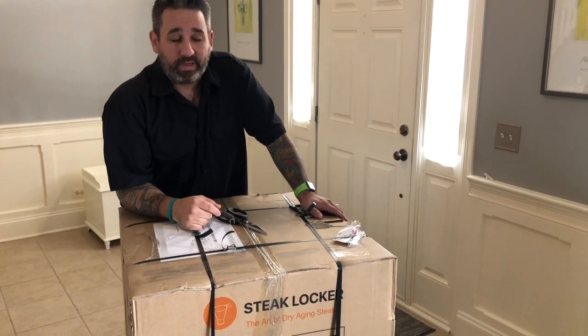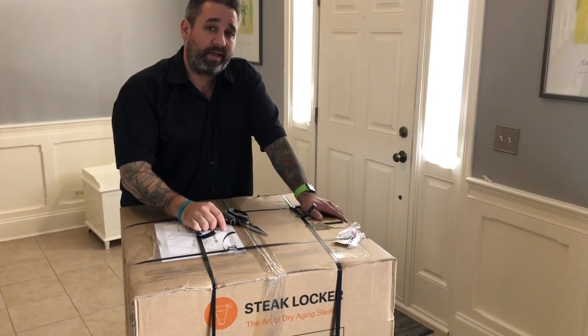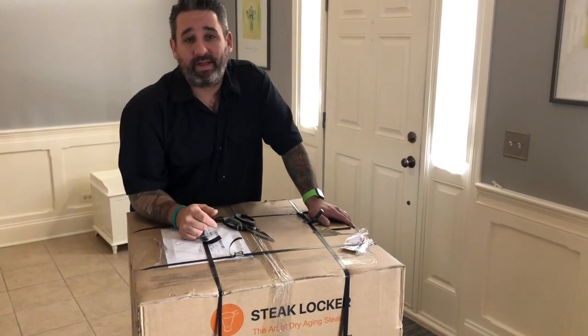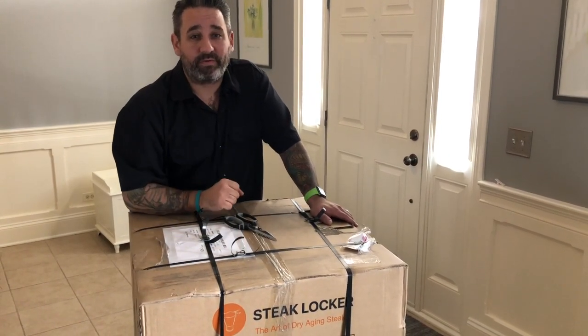Hey everybody, I'm Rick Gresh and as a professional chef I ran the number one steakhouse in Chicago for many years. At David Burke's Prime House I had a huge dry aging program and since I left I really missed it. So I found the Steak Locker. I'm going to be able to dry age at my own house. So let's unpack this thing and I'm going to show you all the cool features it has.